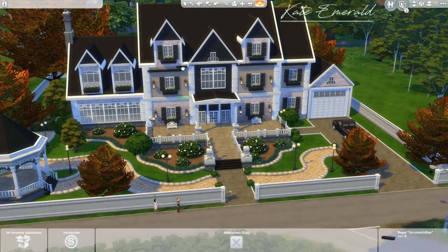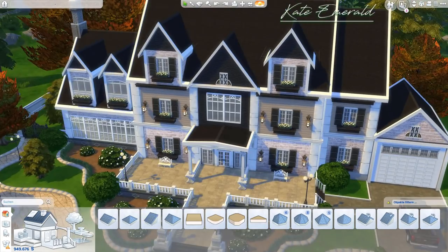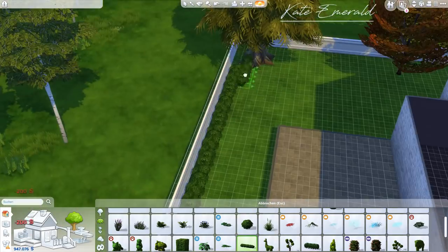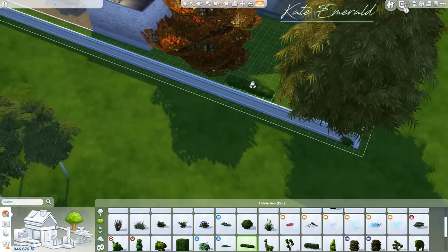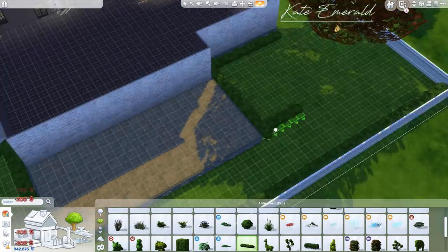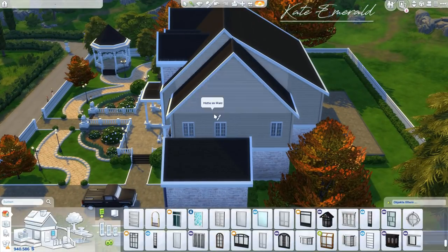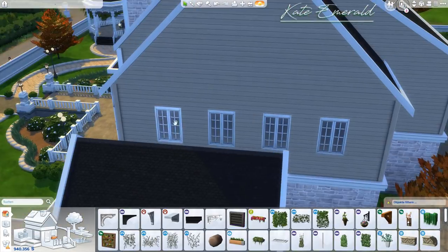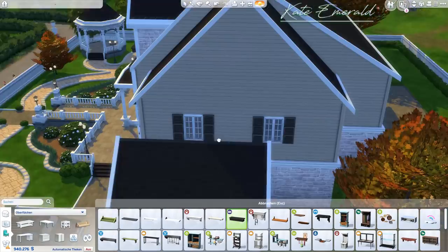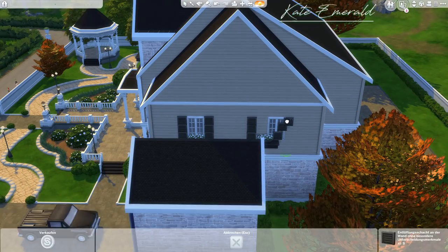I also decided to add some autumnal trees — these are part of Cats and Dogs — because I wanted to add some color and warmth. There's not much color going on overall because I wanted to keep it very classic and not use lots of flowers that would distract from the facade. These trees are just at the sides, framing the house, and are not the center of attention. The color doesn't distract from the build at all — it's just a lovely autumnal reddish brown, perfect to add some warmth without stealing the spotlight.